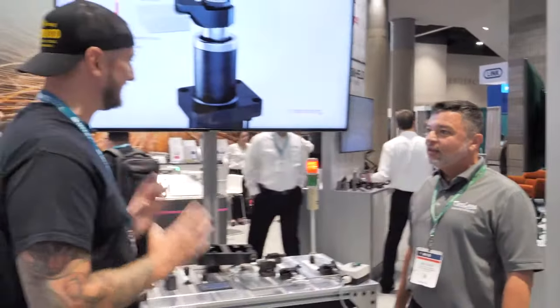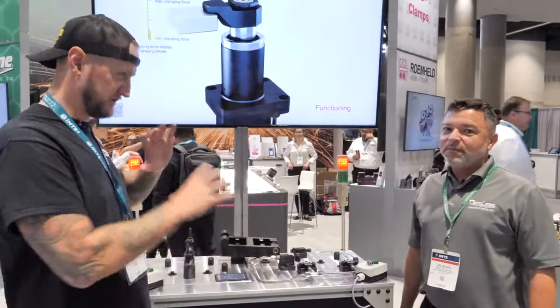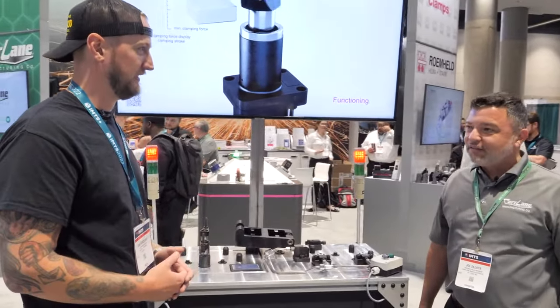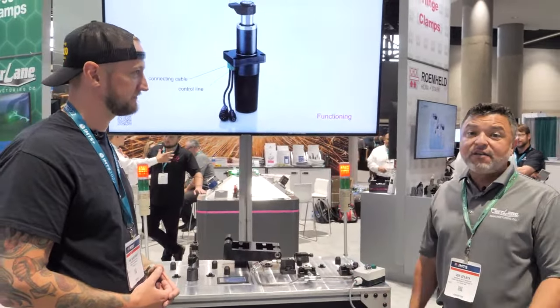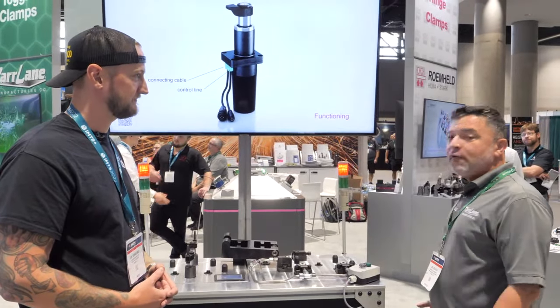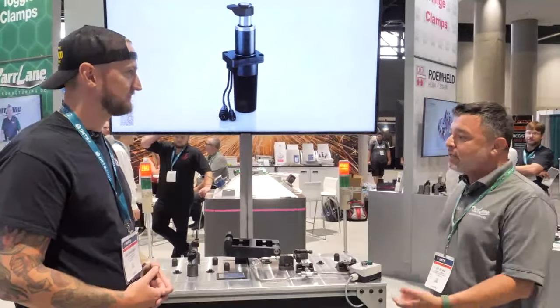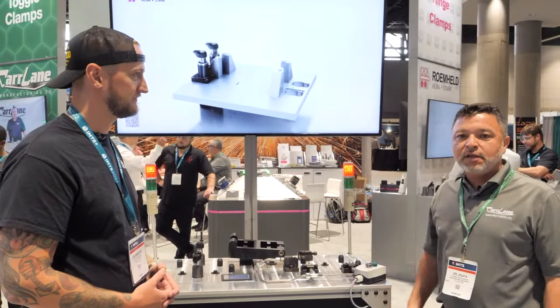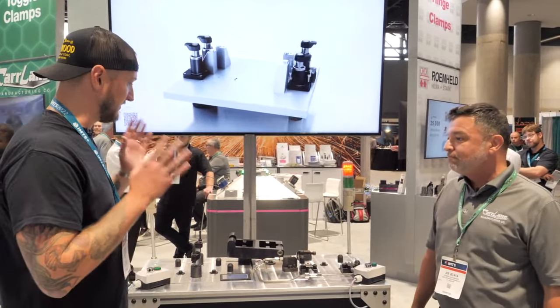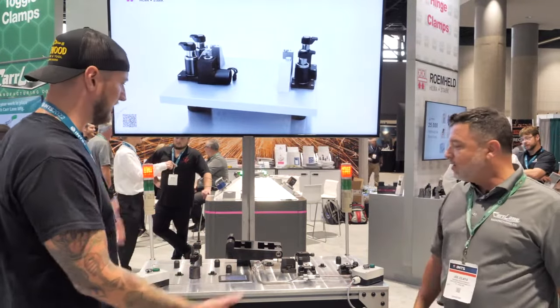You guys do a lot of really interesting work holding type solutions. Throughout the history of Car Lane over the last 70 years, that's been our focus — work holding products that have really changed over the years, and we continue to innovate with new products. We've got some of those new products right here in front of us.